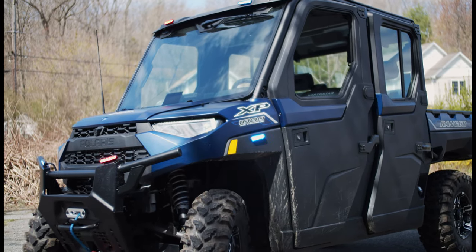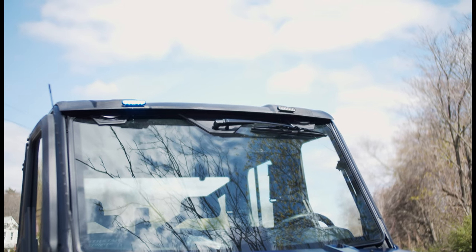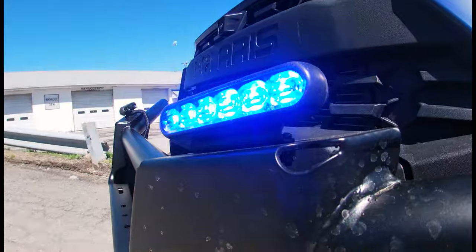They also have a SoundOff 200R siren with PA. You can see we've got M-Powers up top, M-Powers down below with white override, and M-Powers on the side fender here with white override.